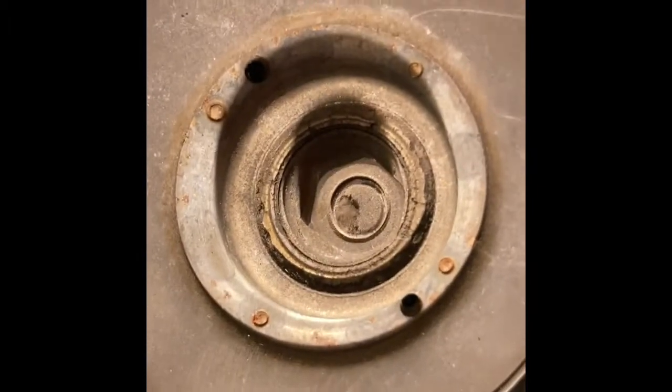The belt comes up to the tensioner here, so you have to take the spring — that spring right there — off of that clip. That is one pulley and the tensioner, and that's the other pulley. I did have to unbolt this one to get it through that little keeper, which wasn't a big deal — it unbolted pretty easily.